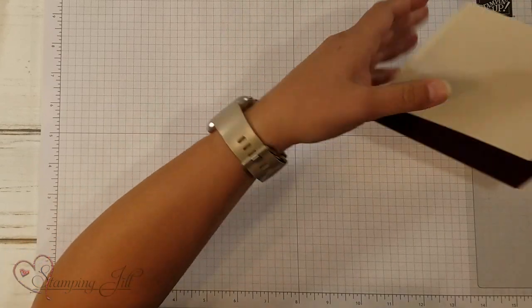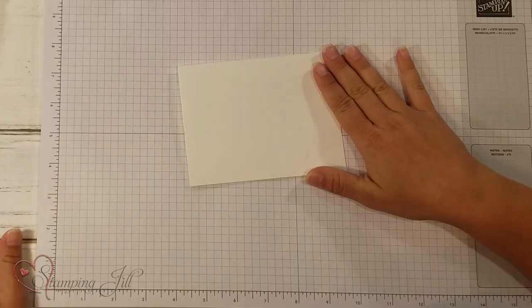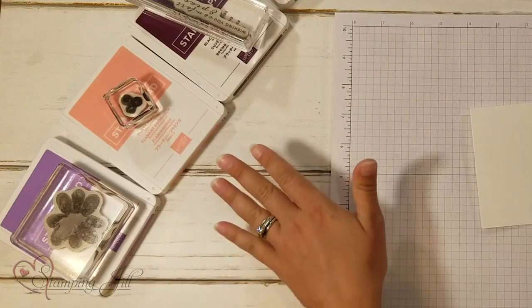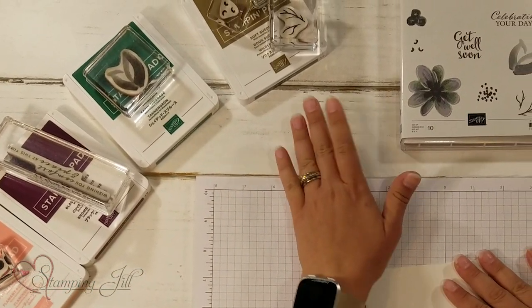So I have just some Whisper White card stock that I'm going to use, and I have five different colors here: Highland Heather, Flirty Flamingo, Blackberry Bliss, Shaded Spruce, and Soft Suede. I'm just going to build a little flower scene on my card.